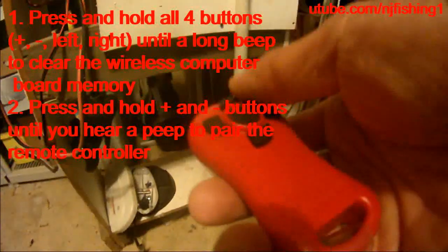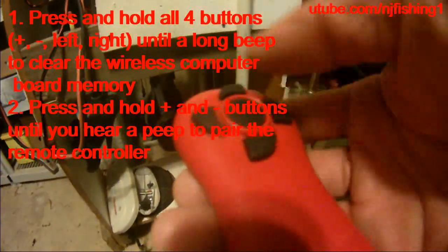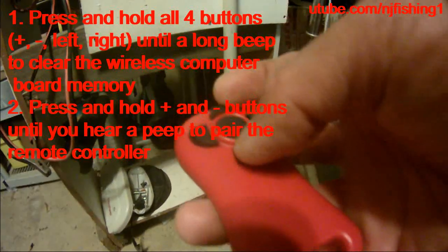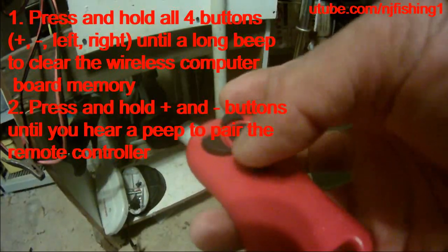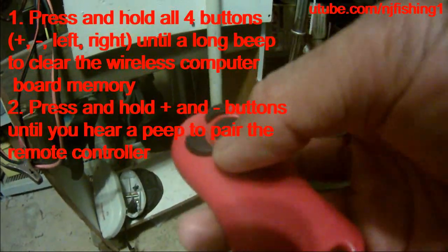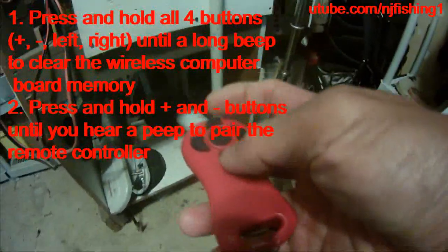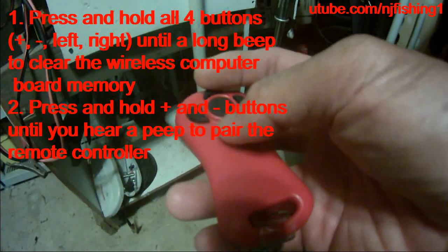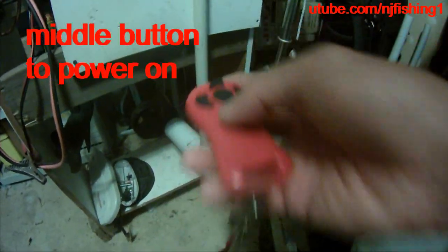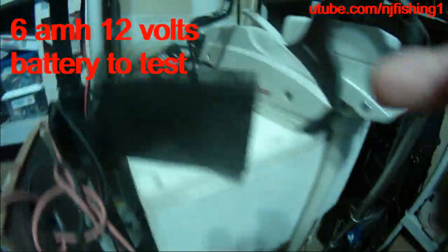I just had to reset — press all four buttons, hold it for three seconds, and I heard a long beep. I reset the computer chip back here, and after that I just hold these plus and minus buttons to sync that computer chip to my remote control. Now you can see it's working.